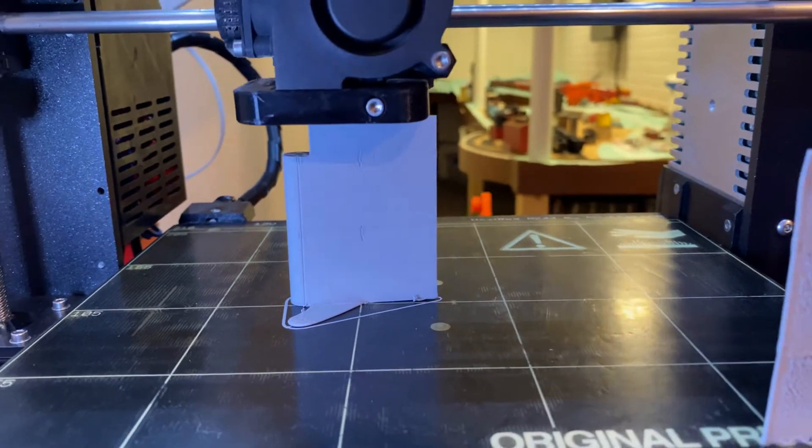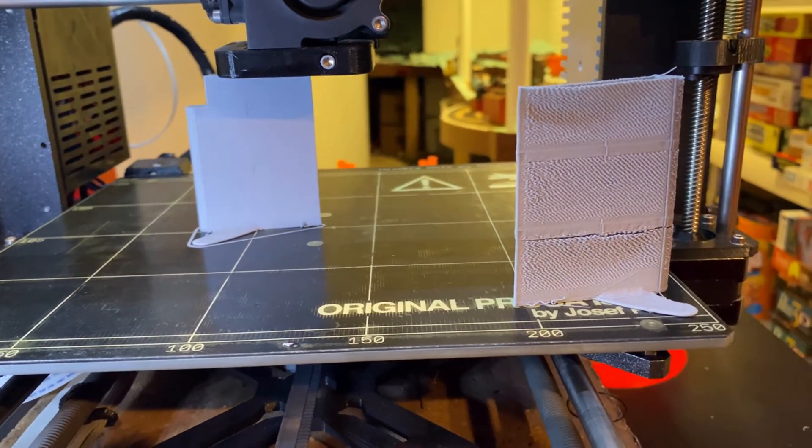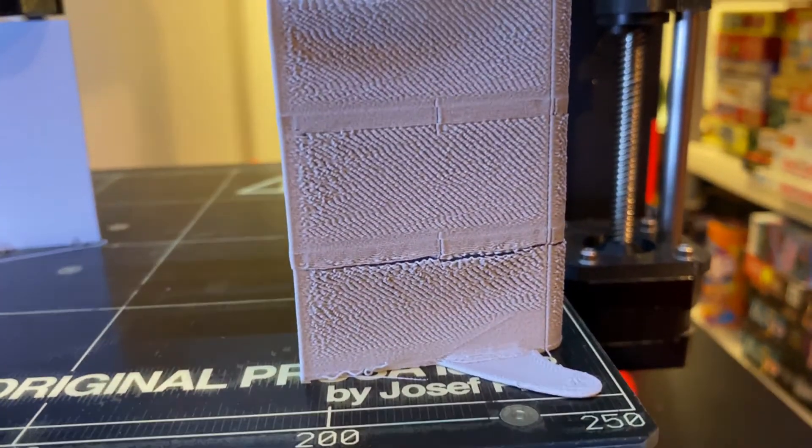Low weight PLA will absorb a lot of water. Apparently I had this out for seven days over vacation and it turned into this.